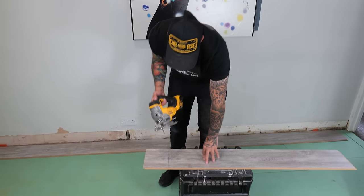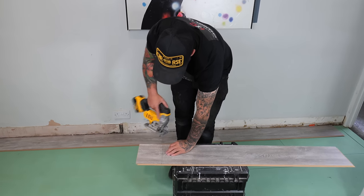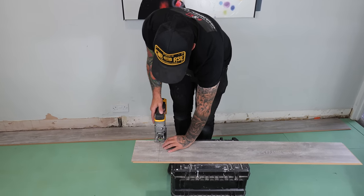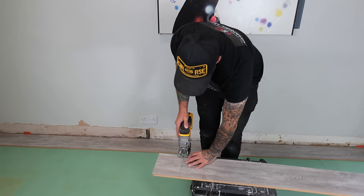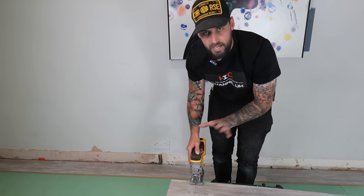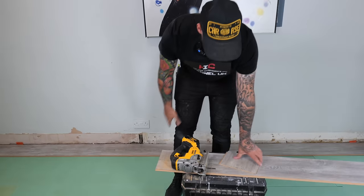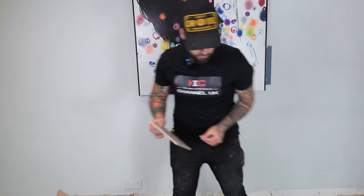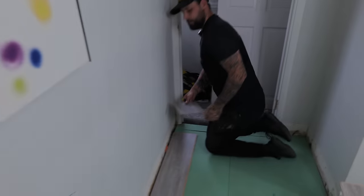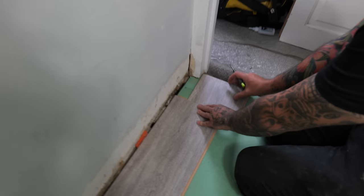We've got our mark so we're going to take our jigsaw and cut along that line. If you're not comfortable with the jigsaw just take your time - there's no rush with the cuts, this is why people start veering off. Once you've got your piece, come back to the door frame and click it in at the end.